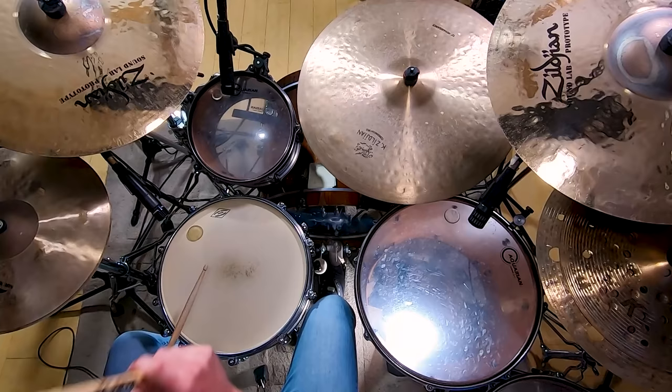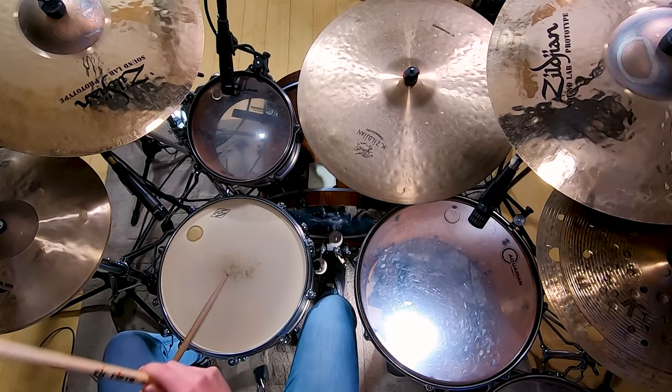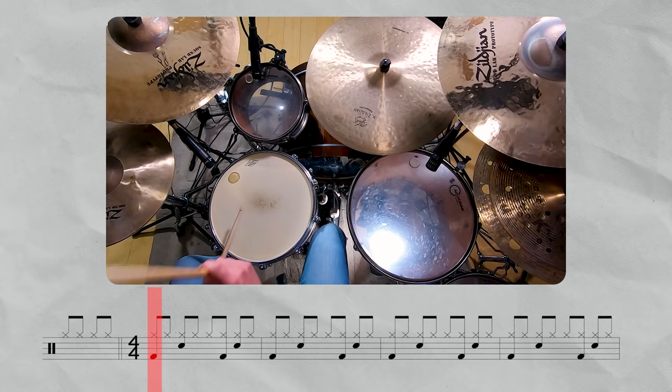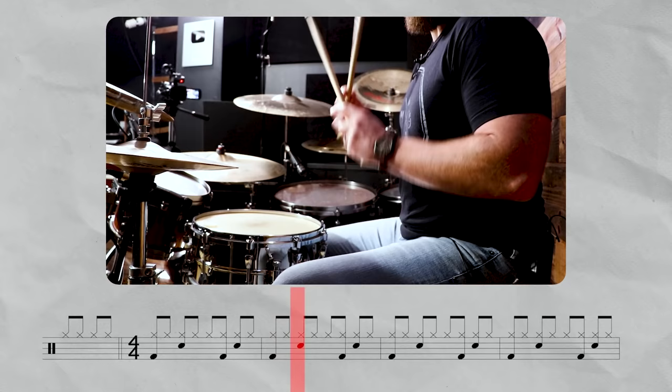The kick drum comes on one and the and of three. So if we clap that, it'd be: one and two and three and four and. Now let's add that with the hi-hat and the snare: one and two and three and four and. The challenging part about this song is going to be the speed because it's a little bit faster.